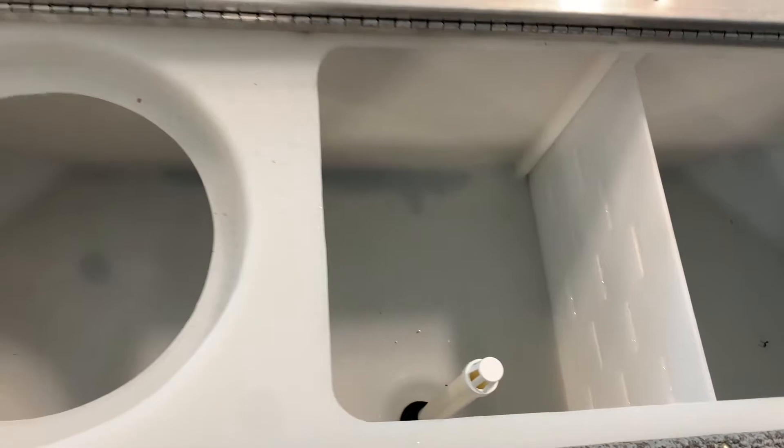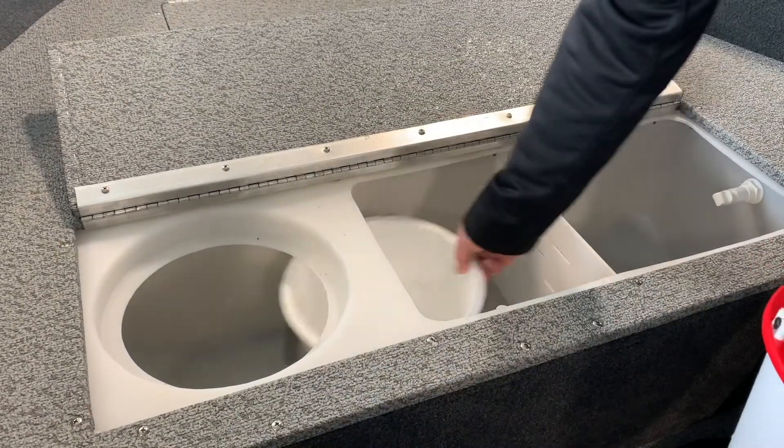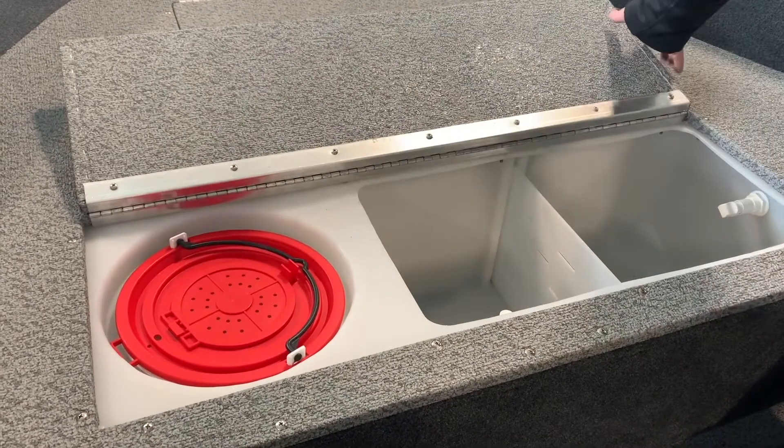Your livewell plug may also be equipped with an overflow pipe. This pipe will act not only as a plug but will also ensure excess water flows through the overflow pipe and out of a separate through-hull drain.